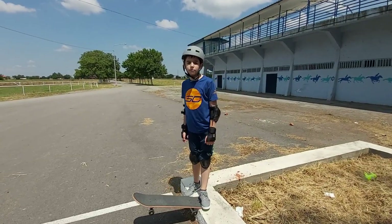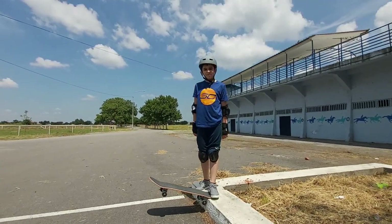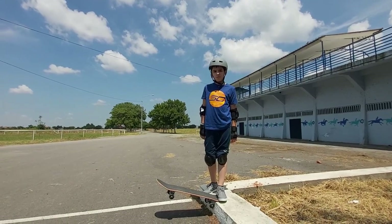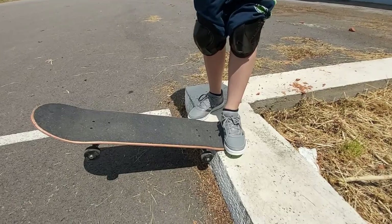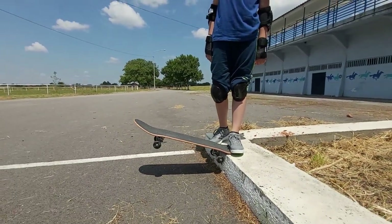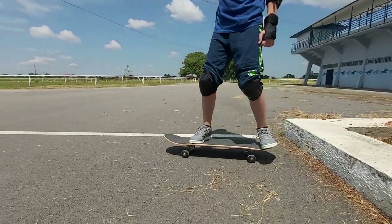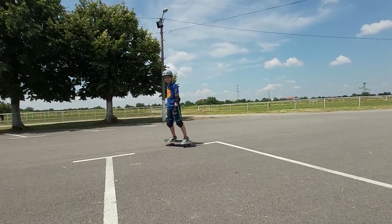First step is to place your skateboard like this. Step on the tail with your back foot and put all your weight on the back foot. If you are not sure which is your front foot and which is your back foot, check out one of our previous videos. Now step on the board with your front foot and transfer all your weight on the front leg. Repeat this routine until you manage to get down from the curb smoothly.